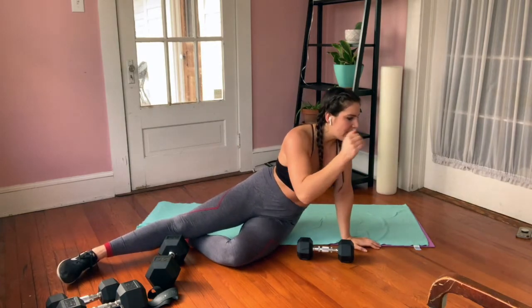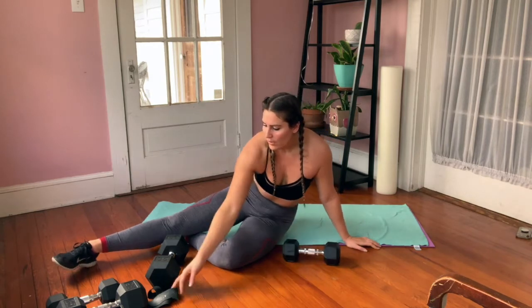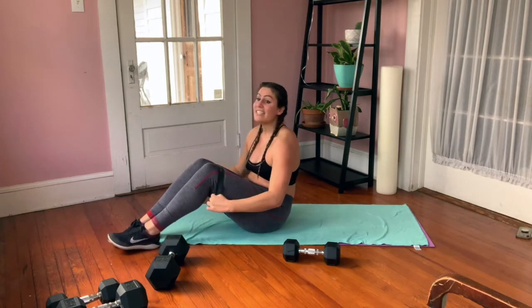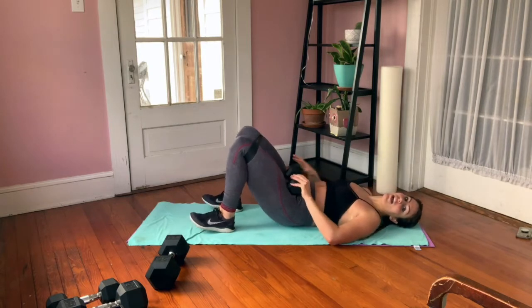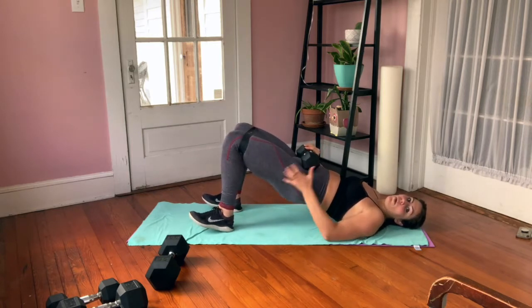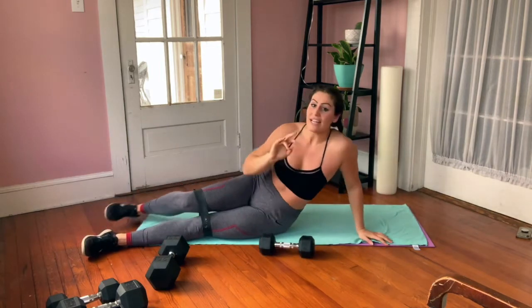After the single-leg glute bridge, we shift into the glute bridge hold with abduction. You can have your band above your knees — it's optional — and your dumbbells at your hips. You're up in the bridge position, holding, and giving me 10 abductions: knees go out and in for 10, keeping your butt up the whole time, squeezing nice and tight. That's your second exercise.